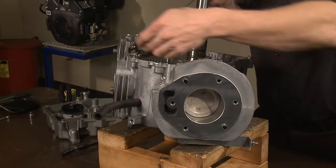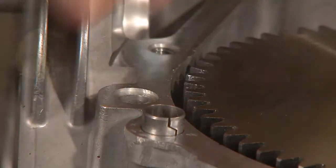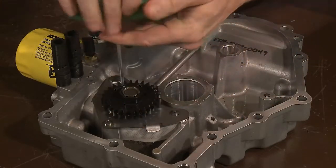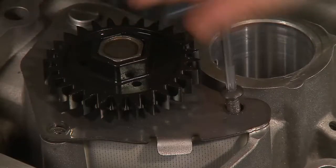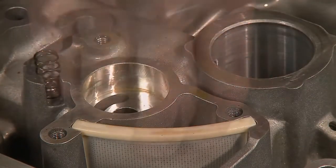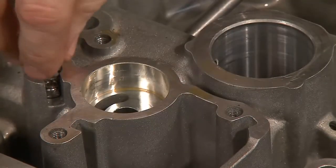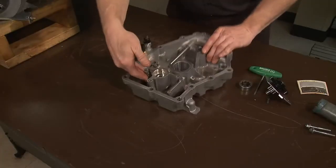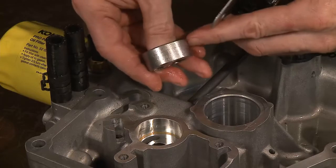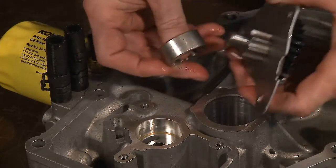Straight gasket surfaces between screws create rigidity and leave less chance for oil leaks. With the oil pan lying on the bench, remove the oil pump screws with your T25 Torx. Remove the screen, pressure relief ball, and spring. Inspect the oil pump rotor, rotor cavity, and related areas for wear or distress.